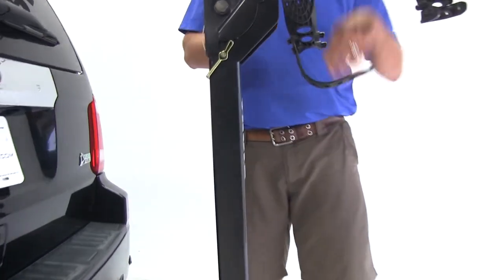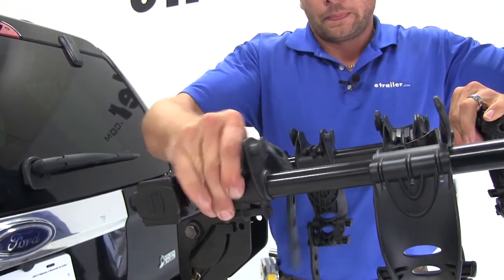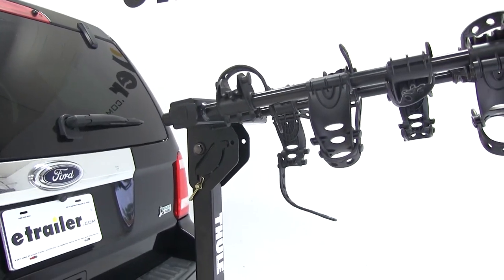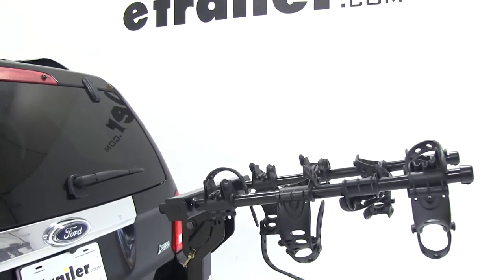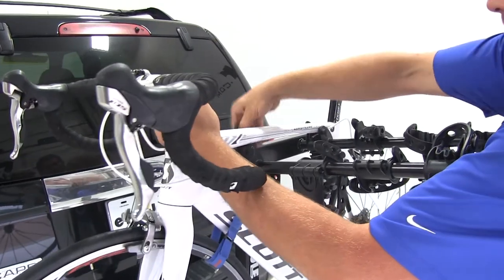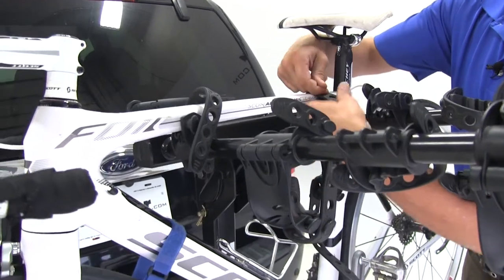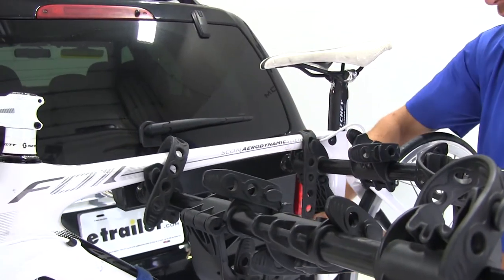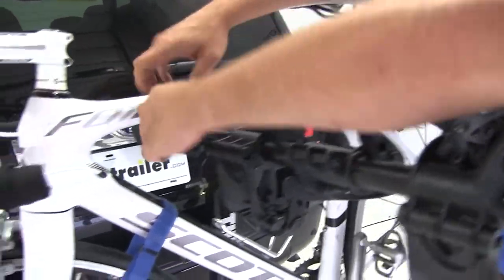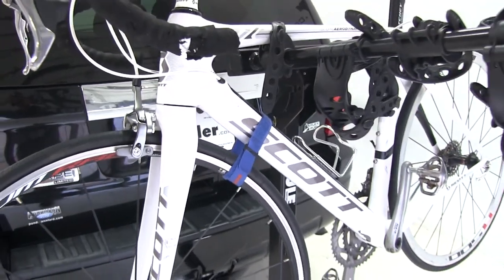To load up our bike, we're going to undo our cradle straps. The cradles are adjustable up and down the cradle arm, which makes it nice for a wide variety of bikes. We place our bike right up into the cradles, get it in the position we want, then go through and secure it with our three straps. With all three straps secure, we're ready to hit the road.